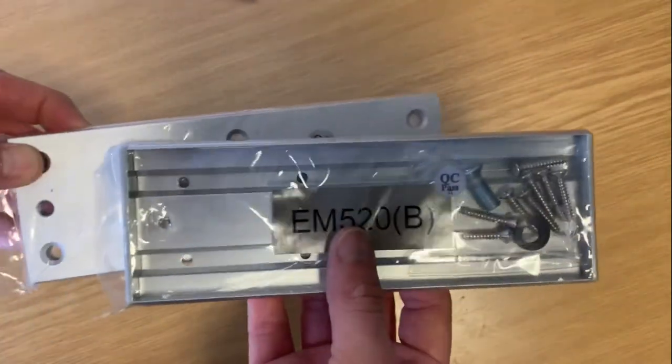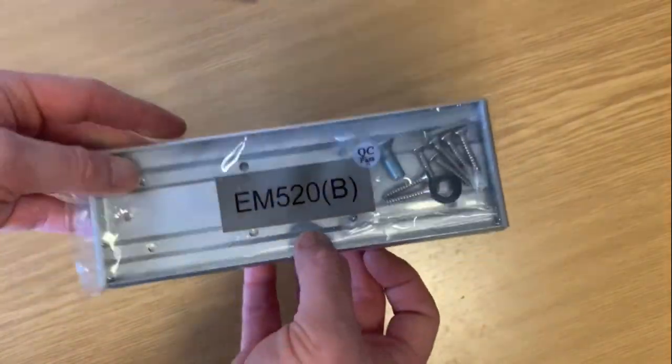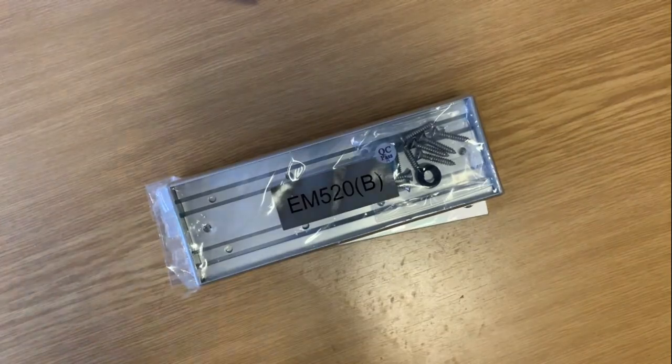We have these in the mini maglock version as well — just more options — and it might be a slightly safer option if you're dealing with wire doors. Thanks for your time.